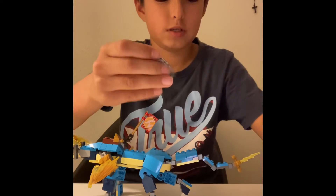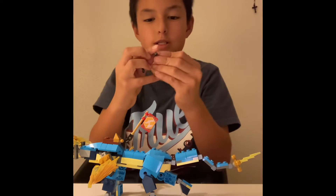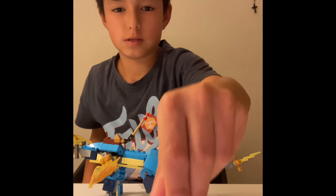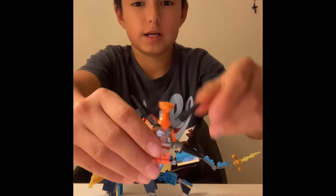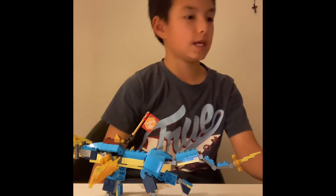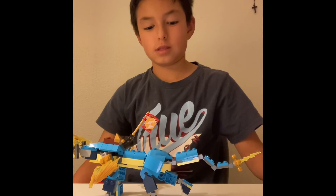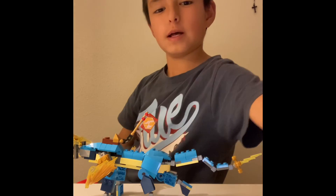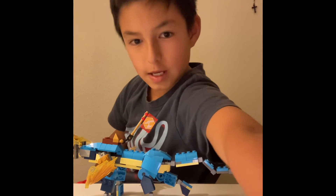And here's Jay's nunchucks. It's pretty cool. Here's the snake dude. Hope you guys liked this video, and I will make Zane's mech thing in my next video. I'll see you guys later.